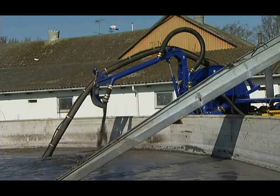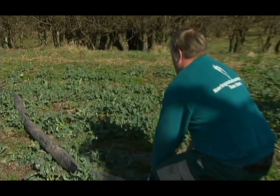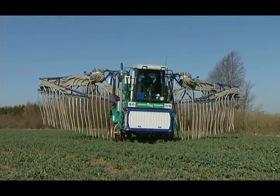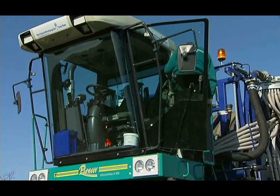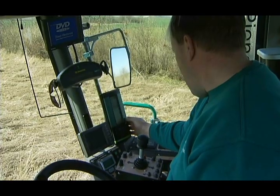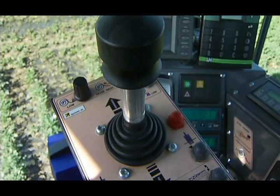The pump unit operation mode is changed from recirculating to pumping via the remote control. The pump starts with reduced discharge pressure to prevent water hammering. When the hoses are full, discharge pressure is increased and slurry spreading begins. The driver is in full control of the distributor from the cab, with instrumentation customised to the distributor's functions and important control handles placed close to the right hand.